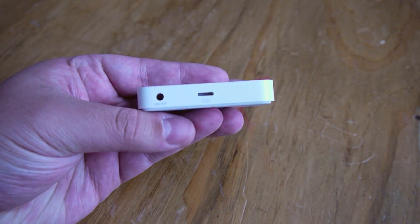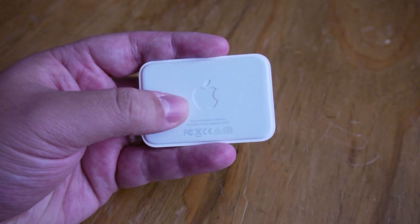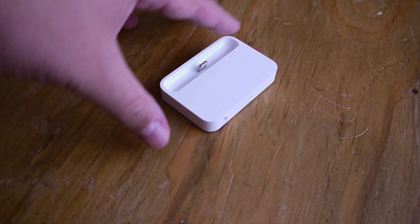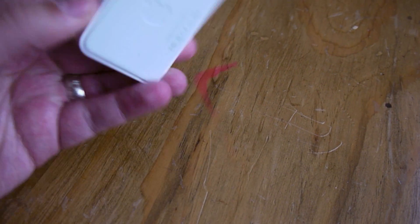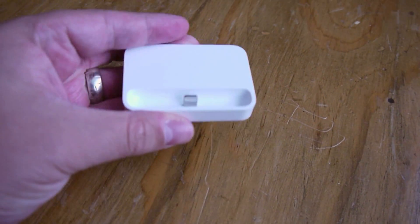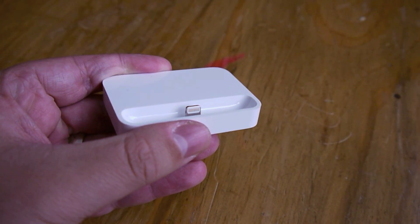Taking a look at the actual dock itself, around the back we've got a line out and the lightning in port. The bottom has a rubbery textured base which, when you put it down on the table, stops it from sliding about. It's pretty secure so it should be pretty steady with an iPhone in it. Nothing else to speak of on the externals apart from the lightning connector inside.